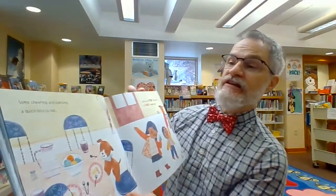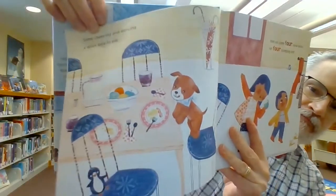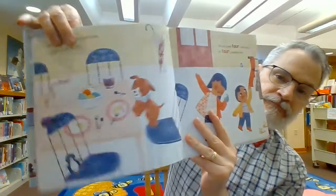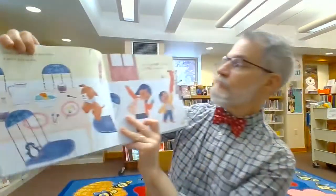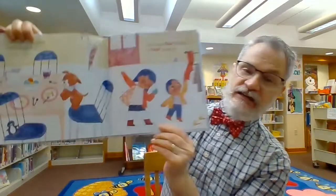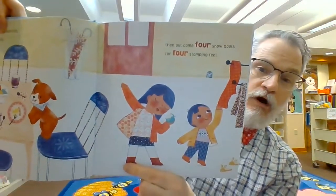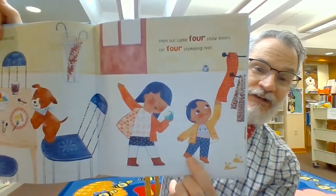Some cheering and dancing, a quick bite to eat. Then out come four snow boots and four stomping feet. Let's count the feet: one, two, three, four.